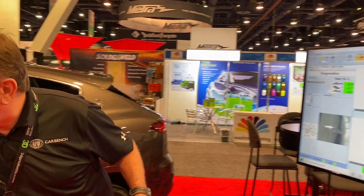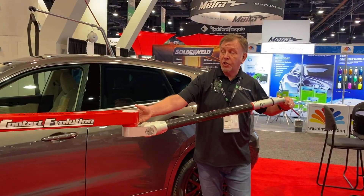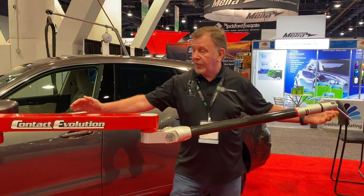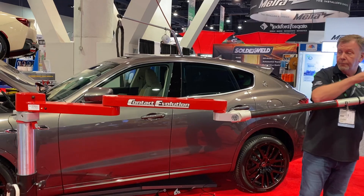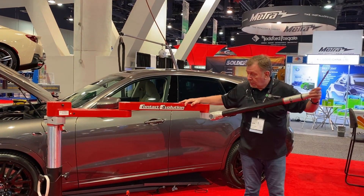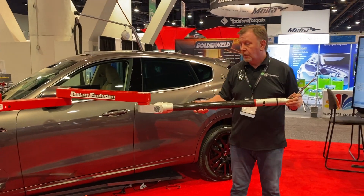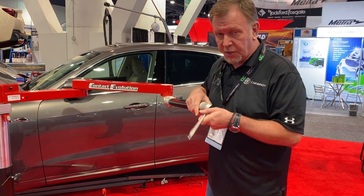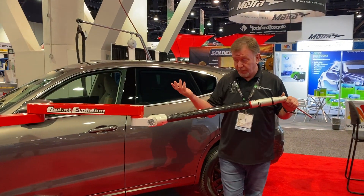All these measurements are being achieved from this single position. This is possible because we are the only company with a freestanding unit featuring an arm of 2.7 metres. No extensions are required — this is what you buy. It's a very accurate measuring system. And of course, if you have any damage identified in the initial estimate, we still go on to a hoist and do a full body alignment under the vehicle.